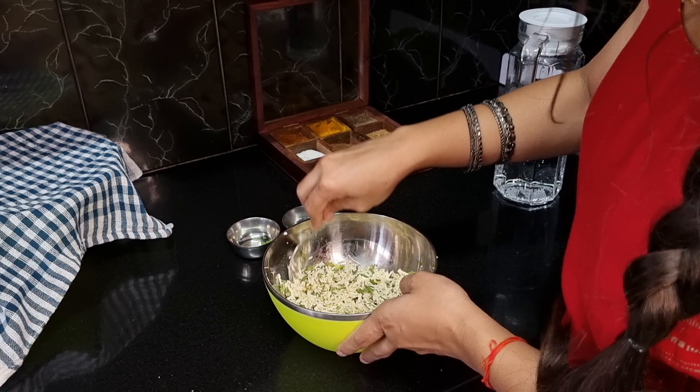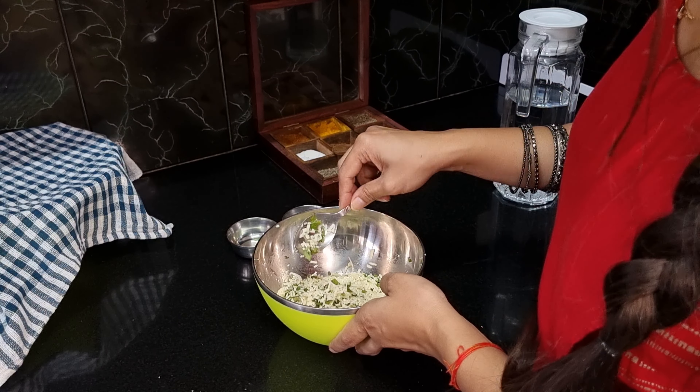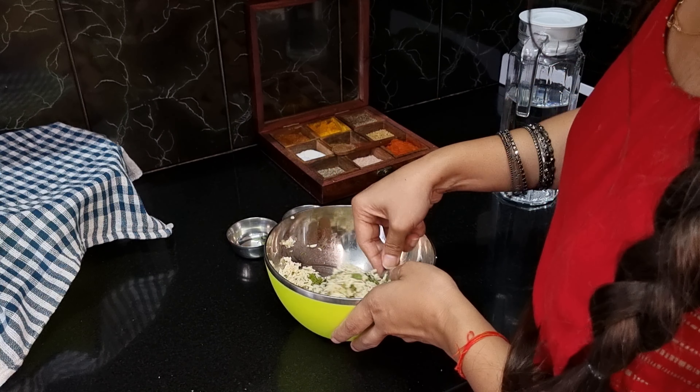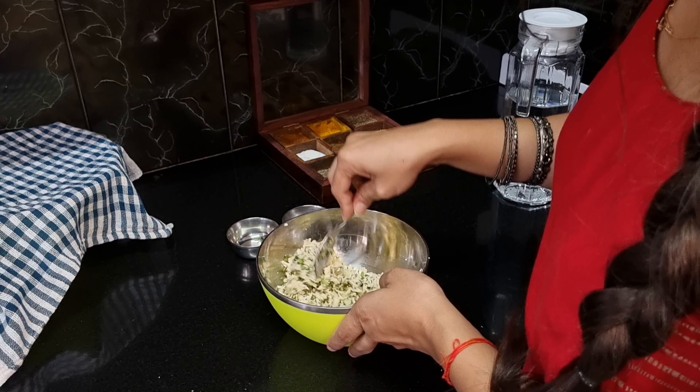It's up to you. I am just making a paneer filling. It is very tasty and it gets ready quickly. The filling is ready.